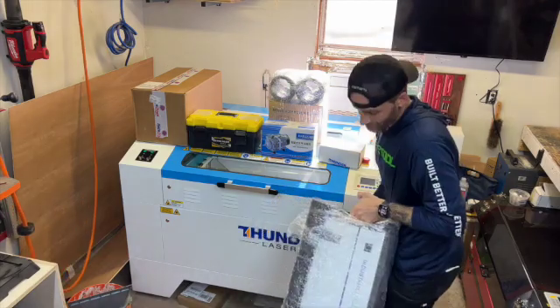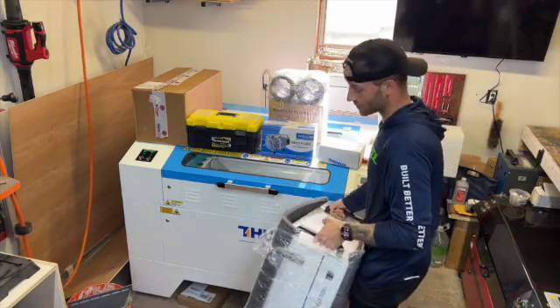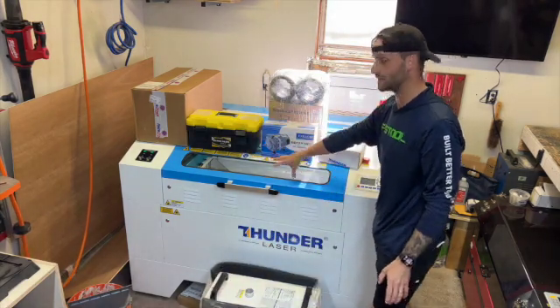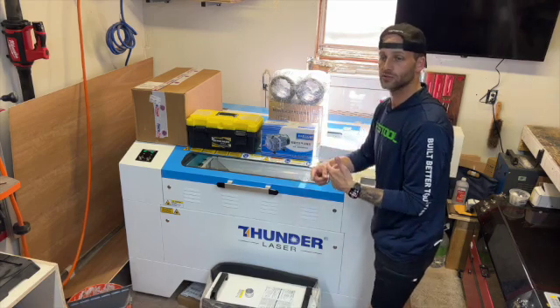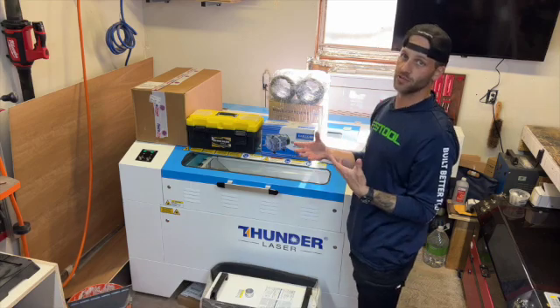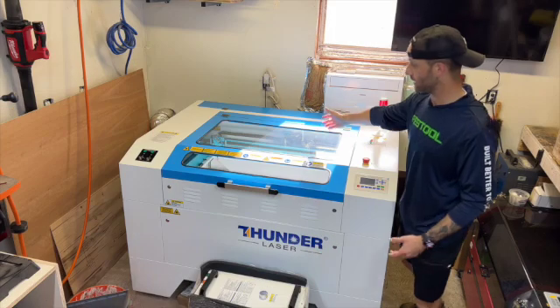Last but not least, we have this accessory which is super important for a CO2 laser — this is the water chiller. We'll hook up some hoses to the laser in the back, and it's going to filter water all around the laser tube to keep the laser cool while it's firing, because the laser beam will heat up. You don't want the glass of the laser to crack, so this will prevent everything from cracking.